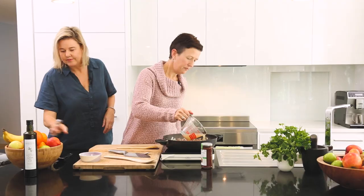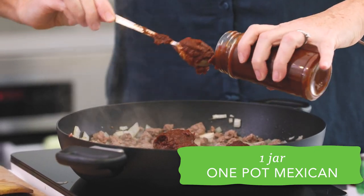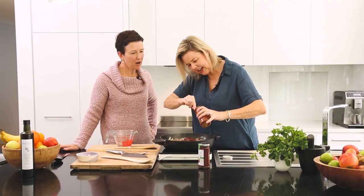Let's stir. So I'm just popping the sauce in. Doesn't that look good? Looks amazing. Smells good too.